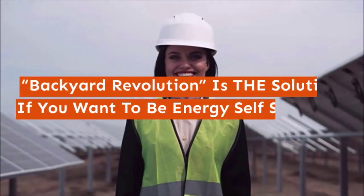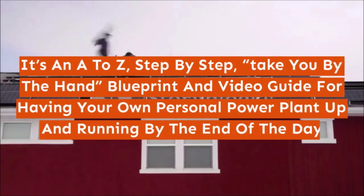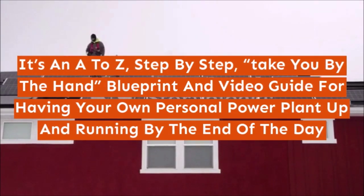Backyard Revolution is the solution if you want to be energy self-sufficient. It's an A-Z, step-by-step, take-you-by-the-hand blueprint and video guide for having your own personal power plant up and running by the end of the day.